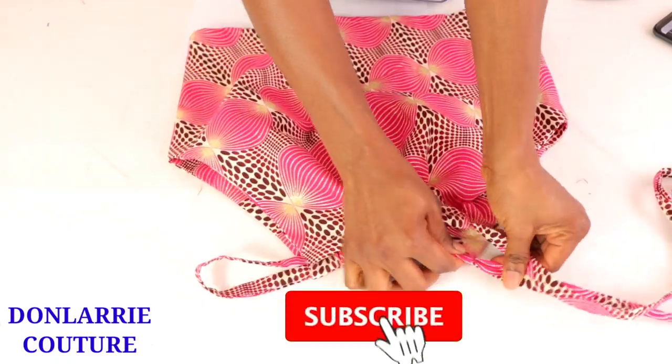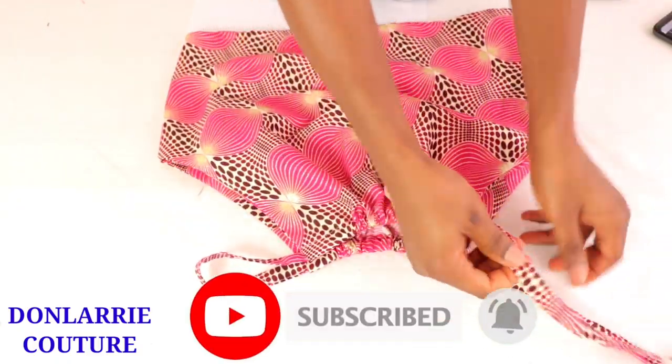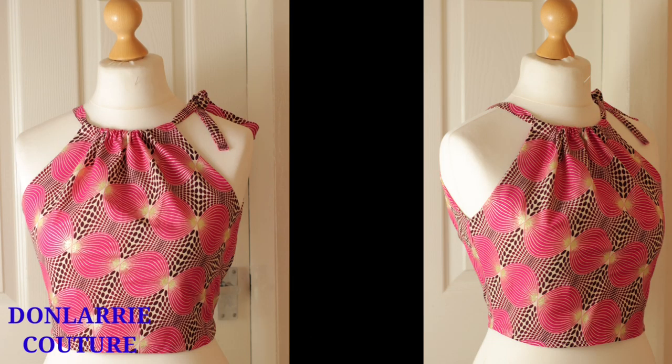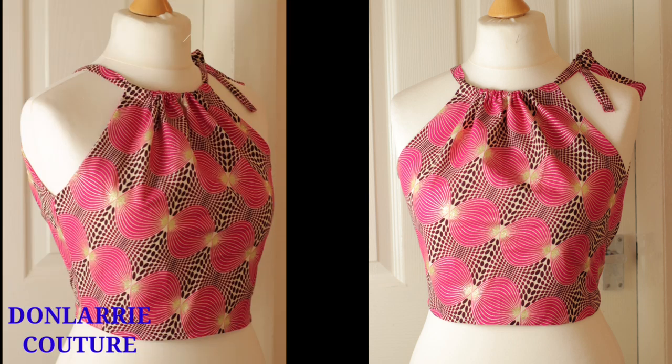Don't forget to leave your thumbs up, share this video, and subscribe to this channel if you are yet to do so. I will see you guys in my next video — till then, have a wonderful day. Bye bye!